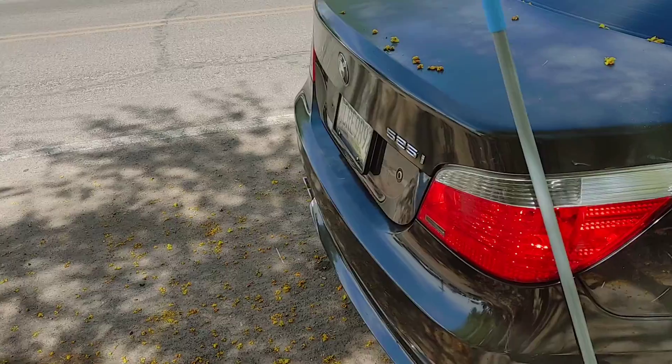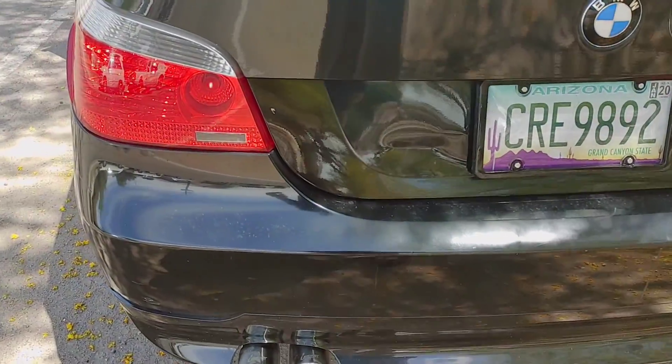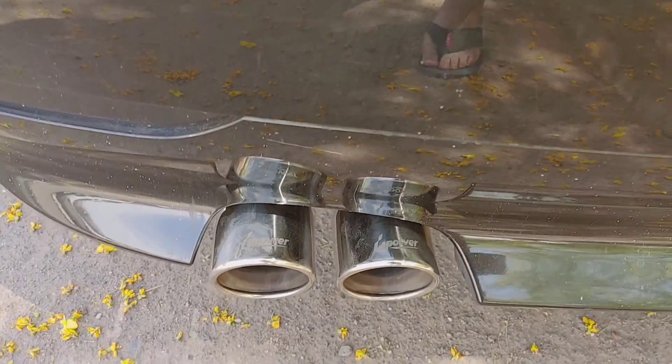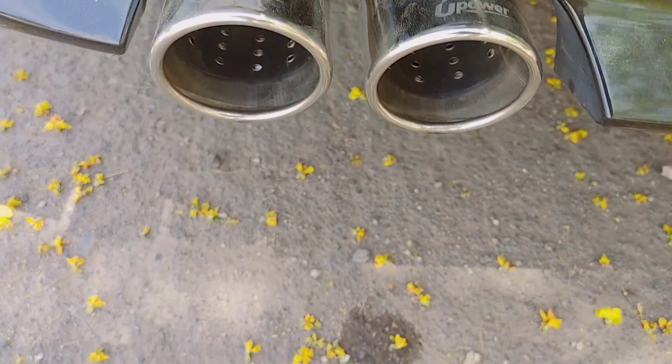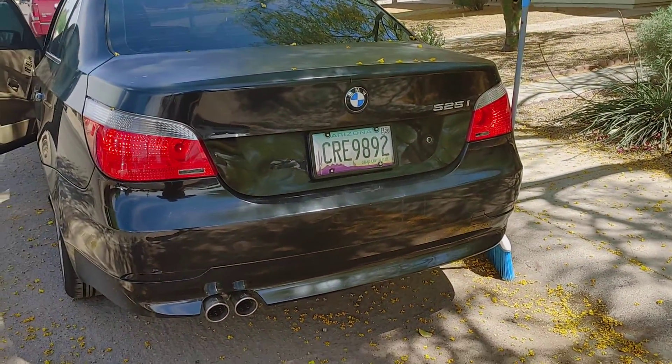I put the muffler delete with power tips on there along with a resonator. Give it a little gas and hear what it sounds like.